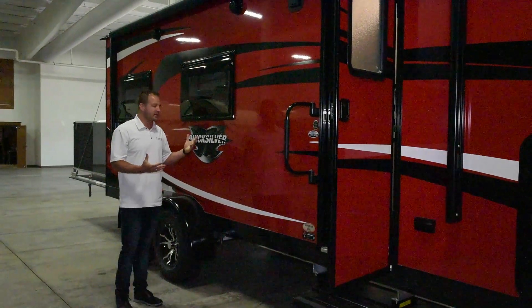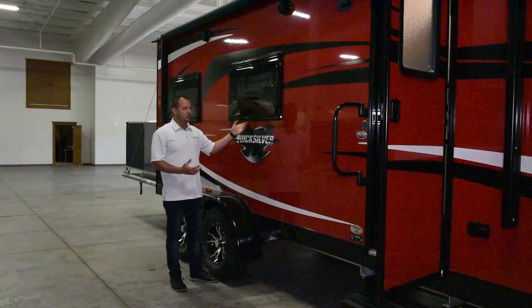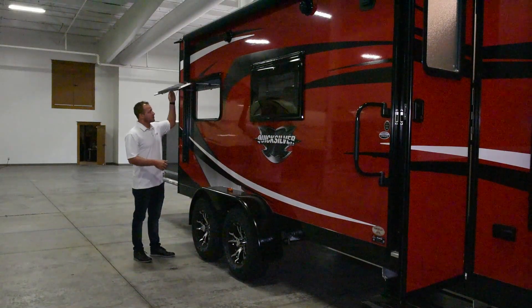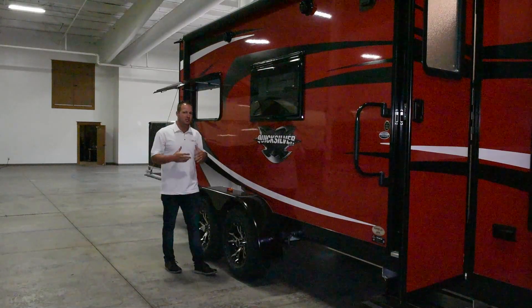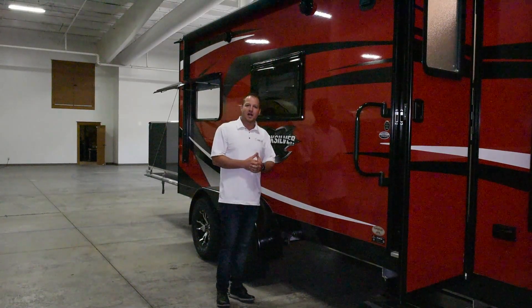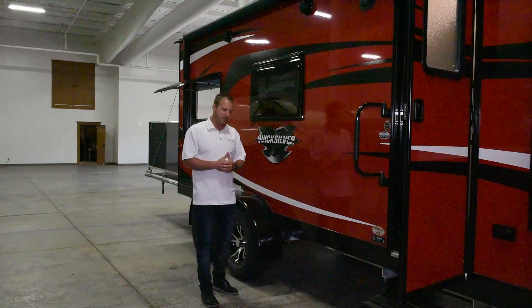Our windows are going to be dual acrylic tinted windows. These actually open a full 90 degrees, which is a great benefit — you can have great cross ventilation so you're not having to run the air conditioner all the time. We use aluminum diamond plate skirting around the perimeter to protect the unit if you brush up against anything.